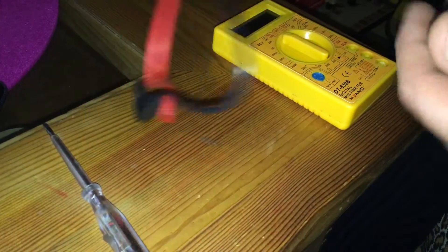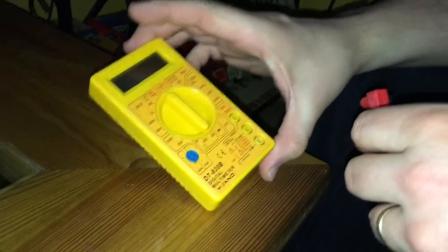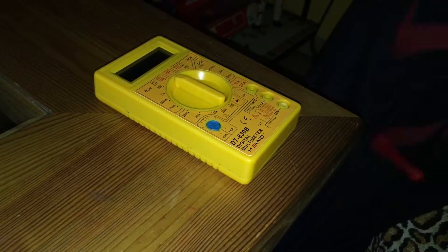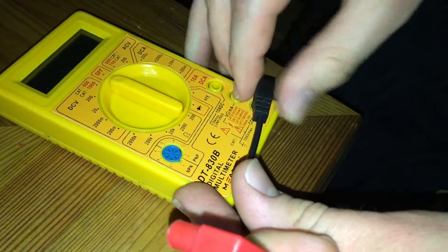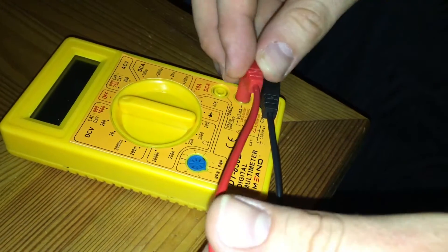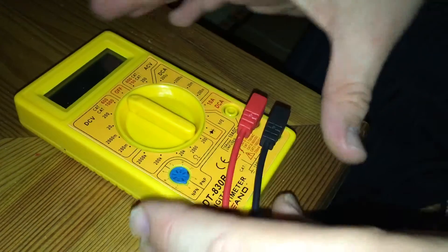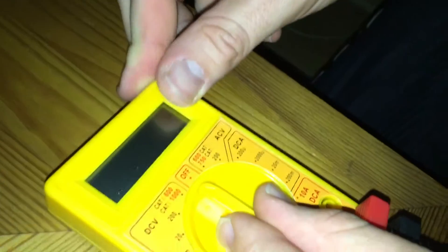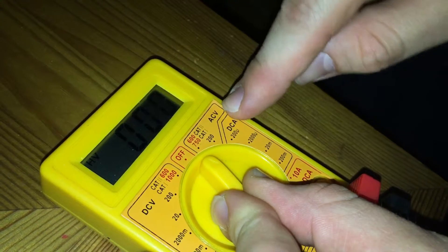To check exactly the voltage, we will use a multimeter. First step: plug in the wires. Black to the COM port, red to the V ohm port. Now set the device to 750 ACV.